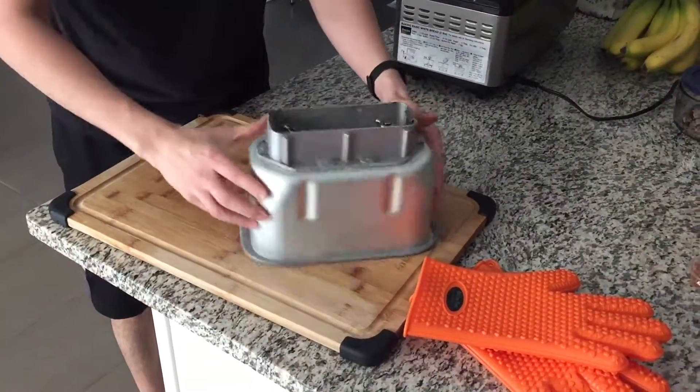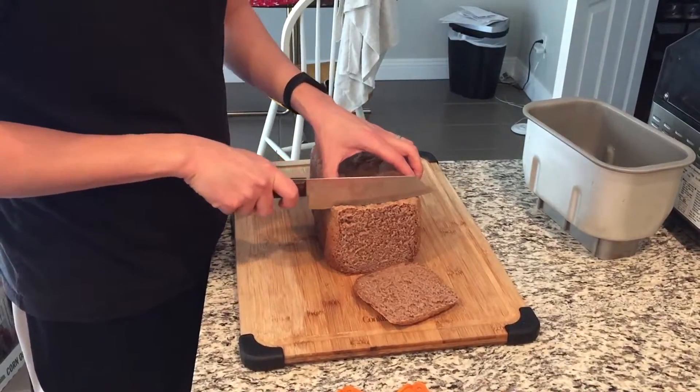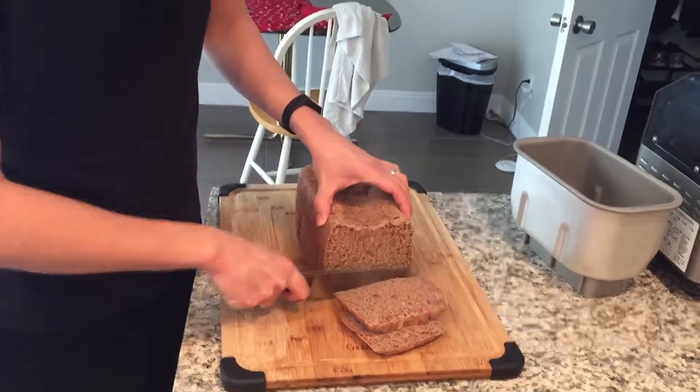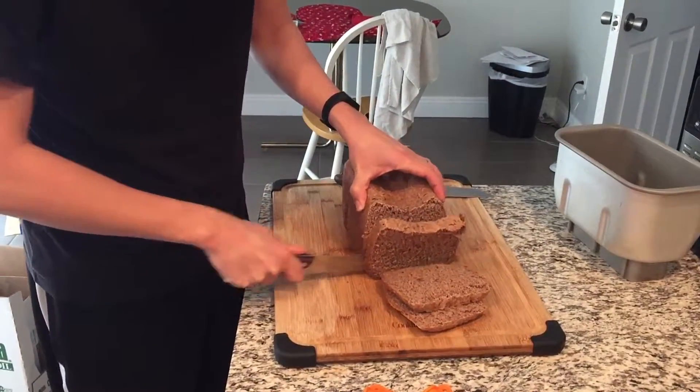You should probably let it cool. It does get a little hot but we were in such a hurry to eat the bread because it's so good. As you're cutting it you can see steam coming out, but it's actually better to just let it cool down first. It's easier to use a serrated knife to cut the bread, and I'll include all the product links in the description below.